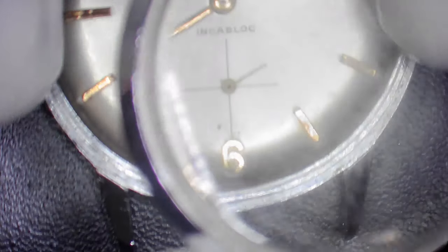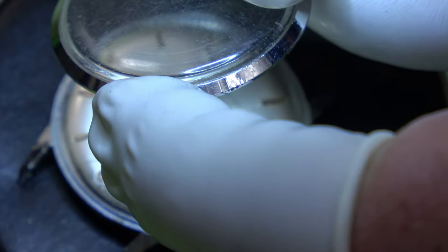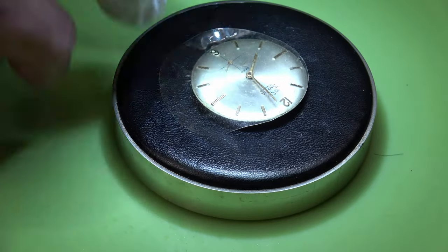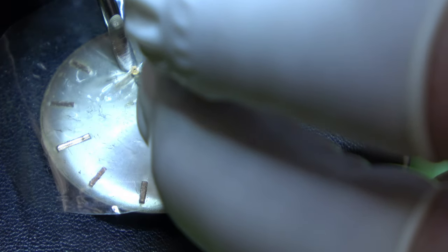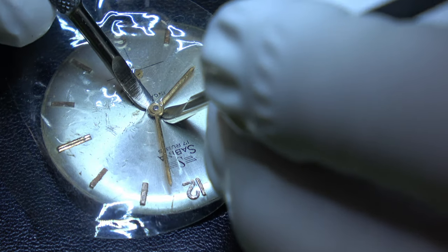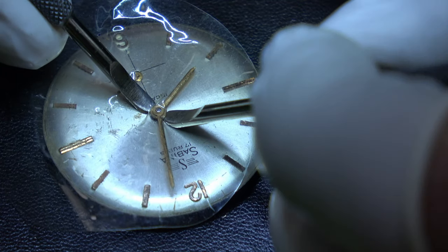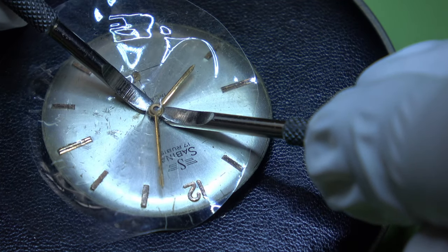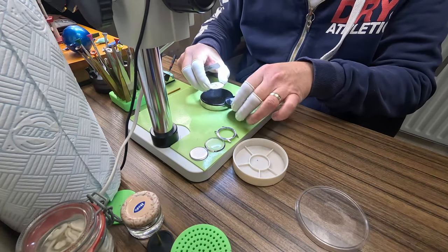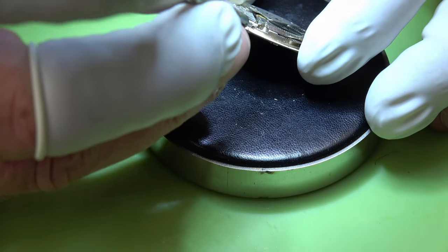We'll take the front bezel off and you can see the crystal there - it's scratched and actually loose, running around in the ring, so we're going to replace that. We'll take the hands off first and use a bit of silicone just to protect the dial. There we go with them off - we can put them into a tub to keep them safe.